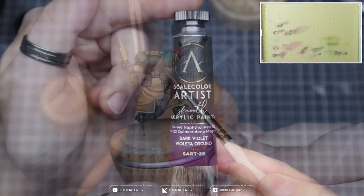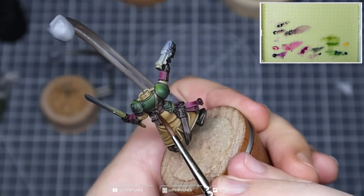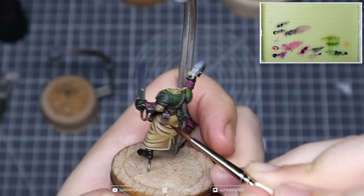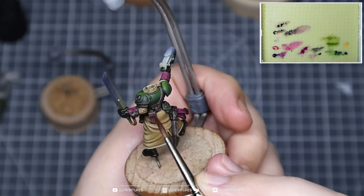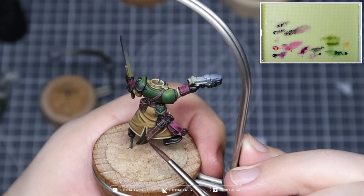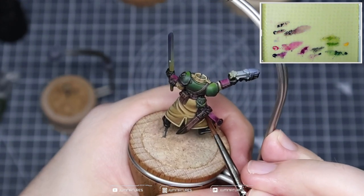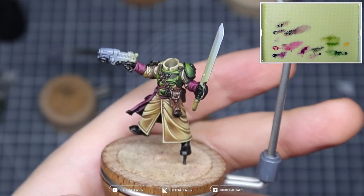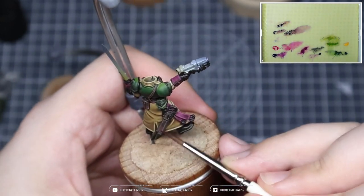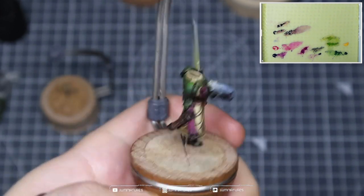We're now taking some burnt sienna umber and dark violet. Dark violet is our mother color for pretty much all components within this model, so I'm using a mix of those two colors to apply a glaze or filter all over these surfaces — to bring back the saturation and the color we lost by using buff as the highlight color. Whenever we introduce higher value we desaturate, and we bring back that saturation with these filters and glazes. You can apply multiple coats until you're happy with the color.